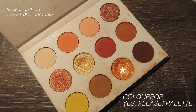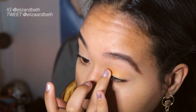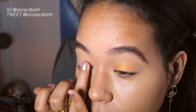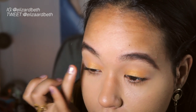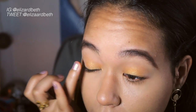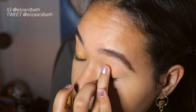Now taking this golden orange color from this ColourPop palette, I'm going to be applying that with my finger all over the inner part of my lid. And I know it looks a little bit messy, but we're going to be blending that out soon with any brush just to make sure we don't have any harsh edges.